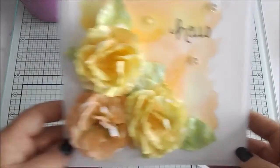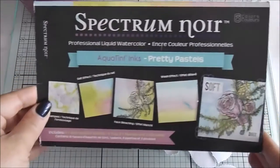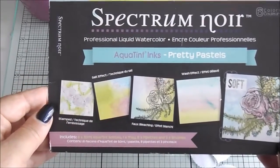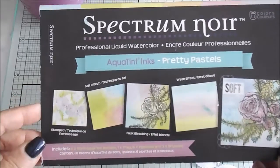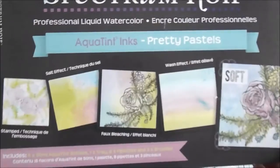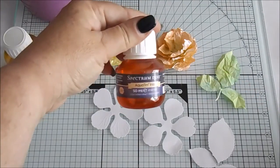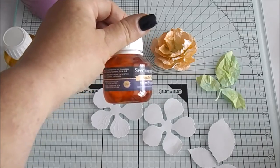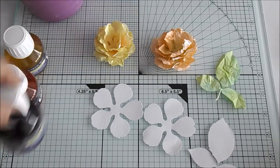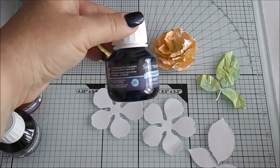The first thing you're going to need is your Pretty Pastels Aqua Tints, and they come with six in the pack but today we're just going to be using four of them. The ones we're going to be using are the yellow which is number 35, the orange which is number 39, the green which is 25, and a little bit of the blue which is number 5.